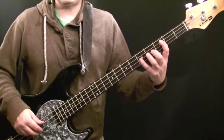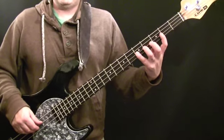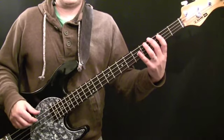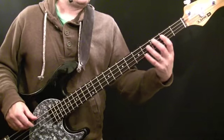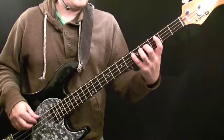If your ear's pretty good with intervals, you'll hear that that's an octave being slipped in there. It starts off with G at the fifth fret of the D string, then down an octave to G at the third fret of the E string, back to the fifth fret of the D string. And then you've got your B and C sharp, leading to the next part of the pattern, which is D.